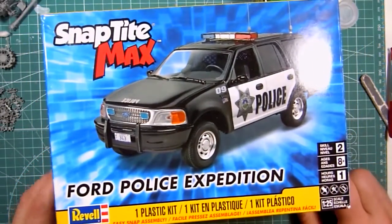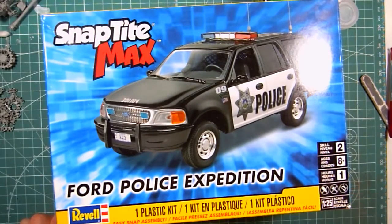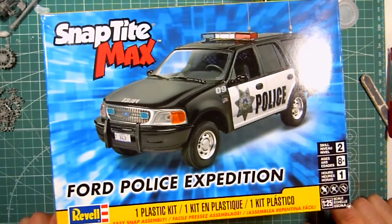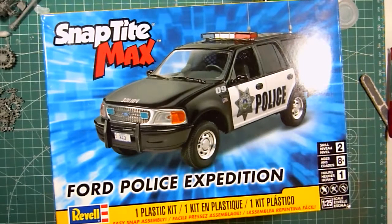So I'm going to do this SnapTite Ford Expedition Police. It's not going to be painted like this — it is going to be a police vehicle, but it's going to be a specific police vehicle. I have some aftermarket decals to use on this, but other than that it's pretty much going to be right out of the box. I may put a different light bar on it, I'm not 100% sure yet, but for the most part it will be pretty much what you see here.